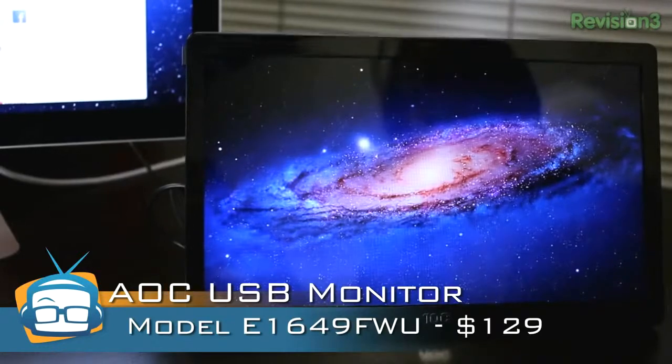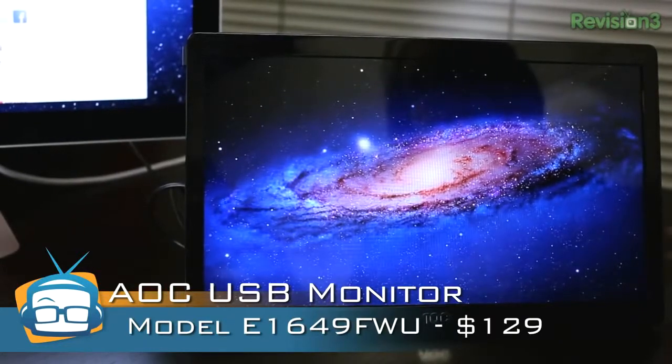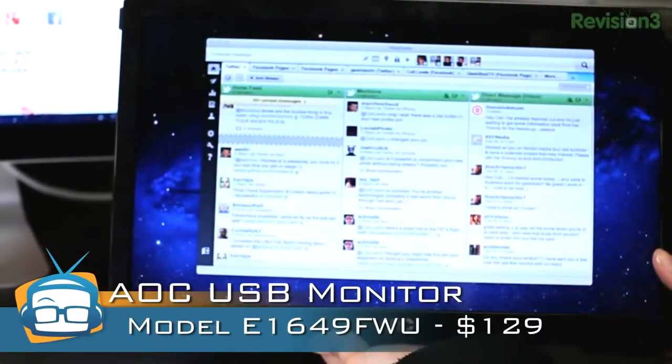Hey guys, I'm Callie Lewis. I've got a review of the AOC USB monitor. This thing is a USB monitor — it just plugs in and plays. The model is E1649FWU, and it is 16 inches. The resolution is 1366 by 768, so it's a perfectly good monitor.